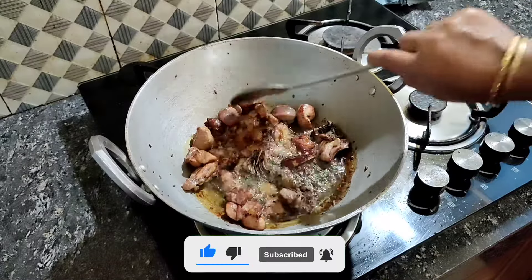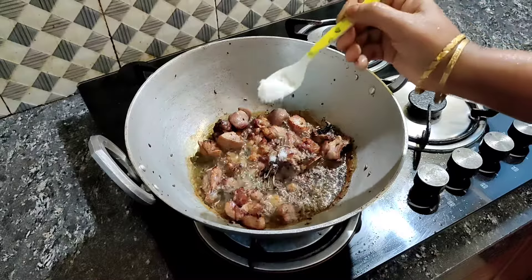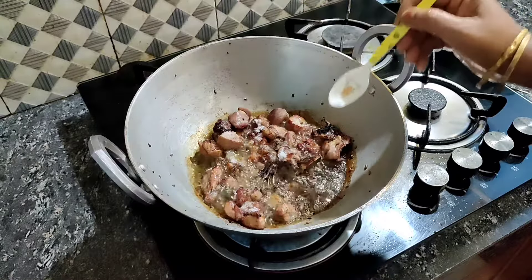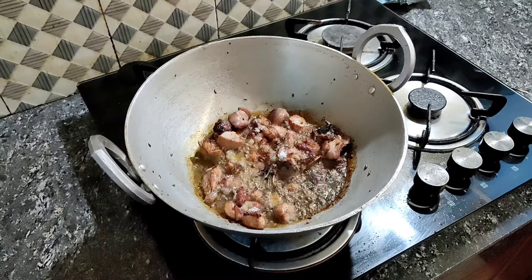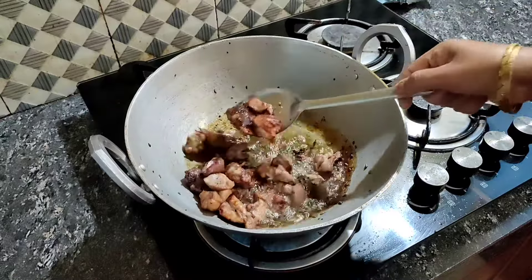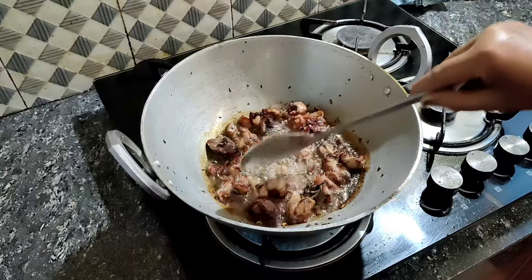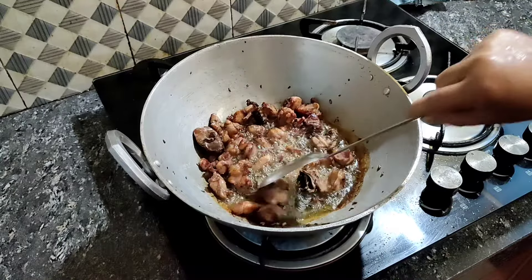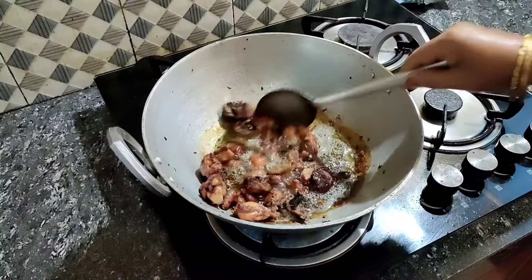Then I will add a need for a meal. With a meal, I will add 1-3 minutes to cook. I will add 2-3 minutes to cook and we will add the brown.